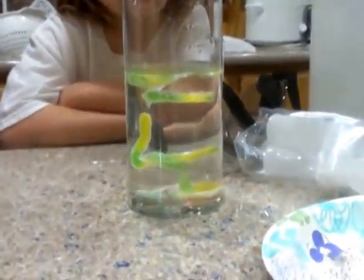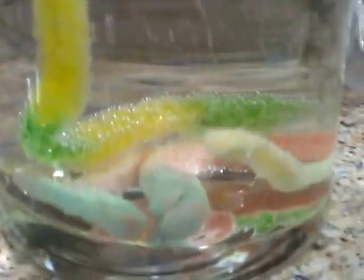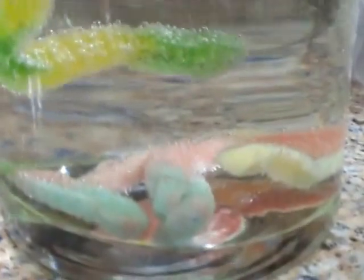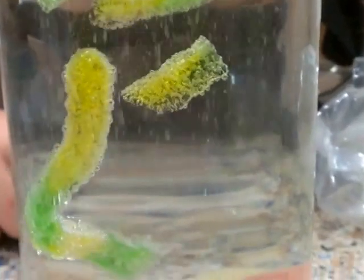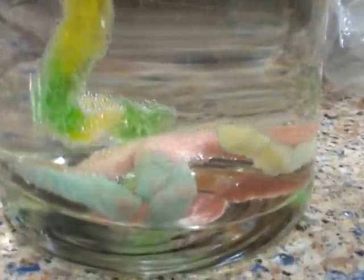Now we've got some worms which are laying there on the bottom — the kind of skinny ones. We have two different types of gummy worms. The big long ones with a lot of bubbles on them are just going up and down. But those aren't moving yet. We'll have to see if they start. One's starting to move.